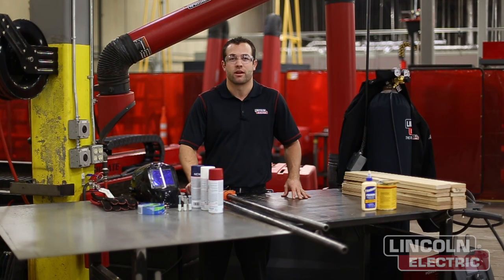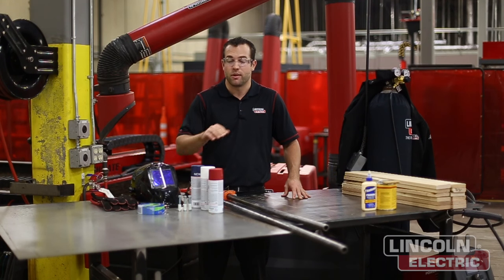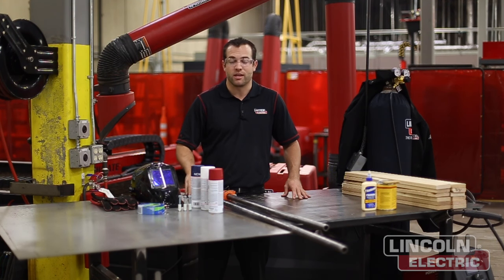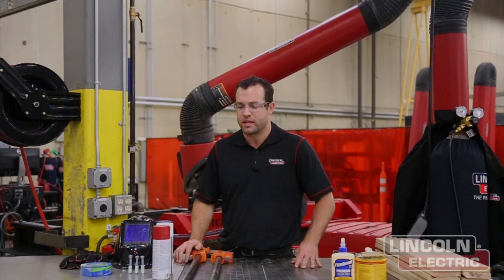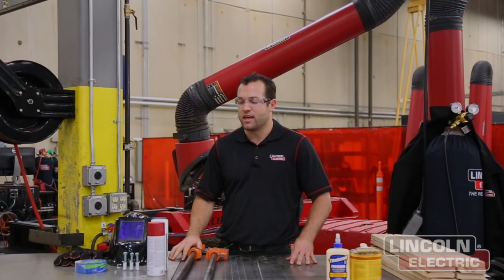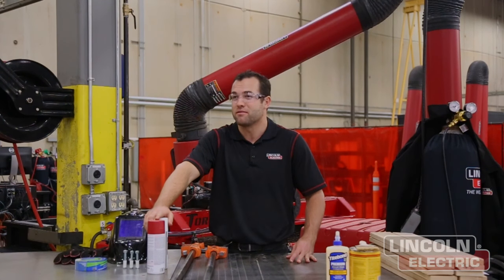We're going to be using the plate marker attachment on the Torchmate 4400 to etch in all the states that make up the United States of America. Then we're going to be cutting out the perimeter, Alaska and Hawaii using the Fuxcut 80 plasma cutter. Once we have that, we're going to be grinding off all the dross, prepping it for paint, and then sending it to the paint booth to overlay an American flag over it.